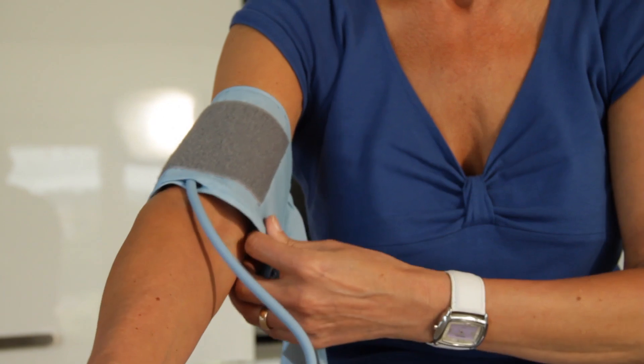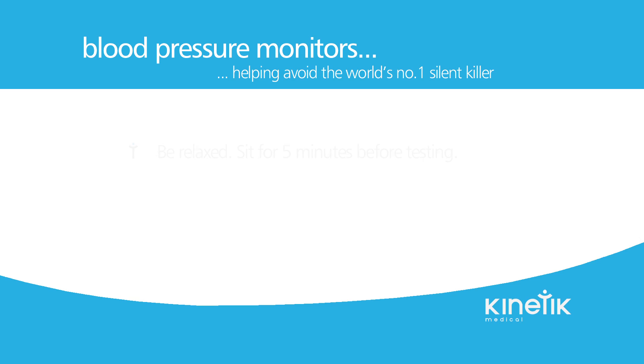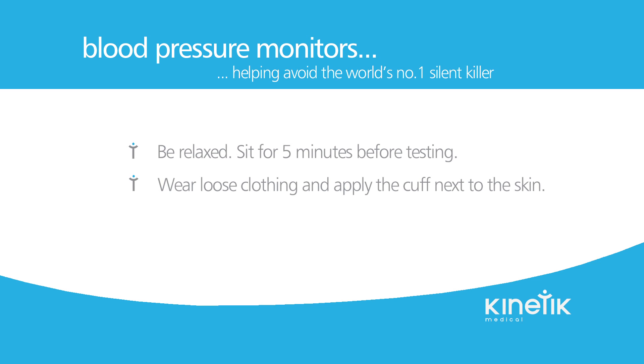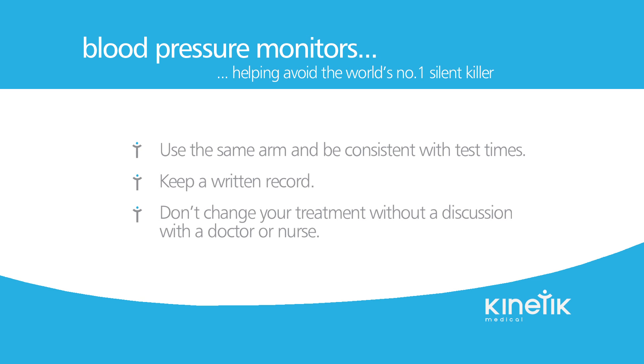Remember these key points for successful and accurate home blood pressure measurement: Be relaxed. Sit for five minutes before testing. Wear loose clothing and apply the cuff next to the skin. Keep still and don't talk. Use the same arm and be consistent with test times. Keep a written record. Don't change your treatment without a discussion with a doctor or nurse.